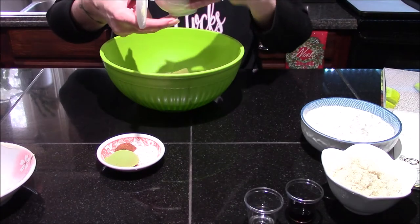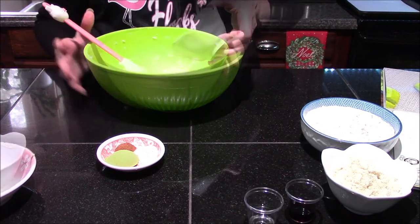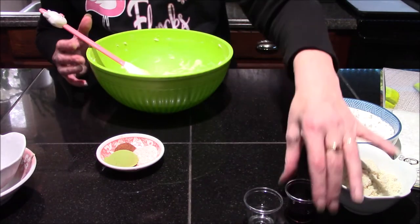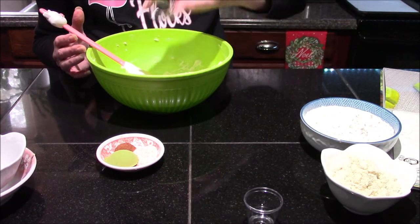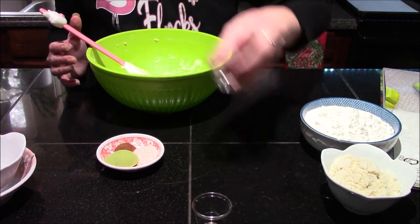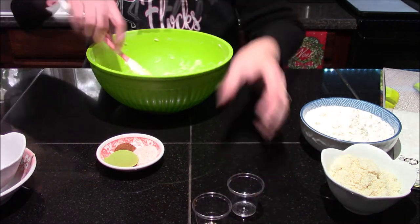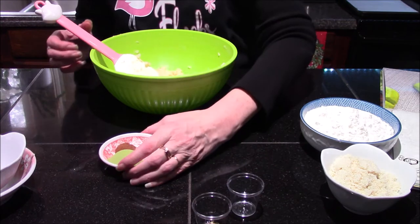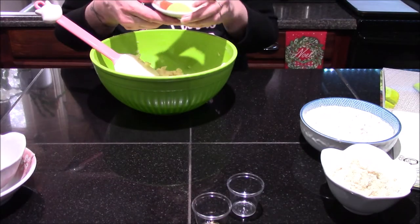I'm adding in my powdered sugar and creaming these together. Now that I have the butter and sugar combined, I'm going to go ahead and add in my extracts and stir them in. Now that we have the extracts mixed in, I'm going to go ahead and add in my remaining ingredients.